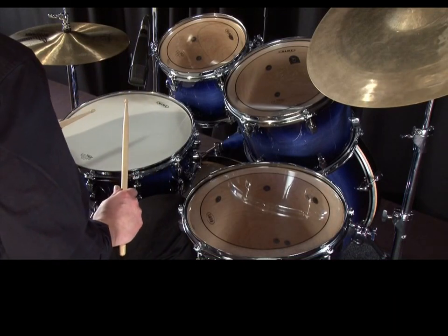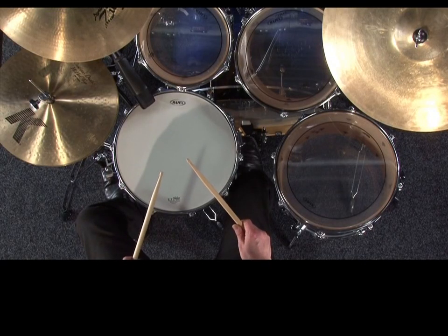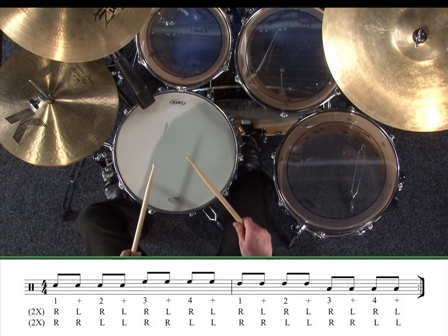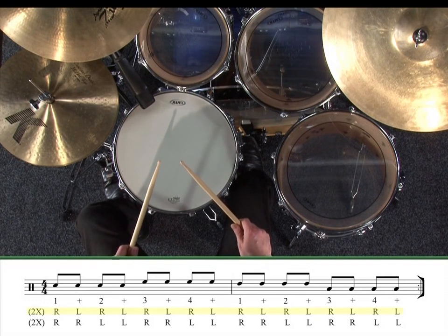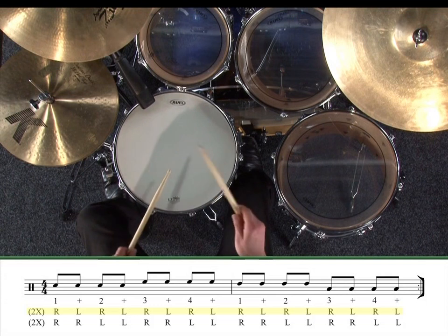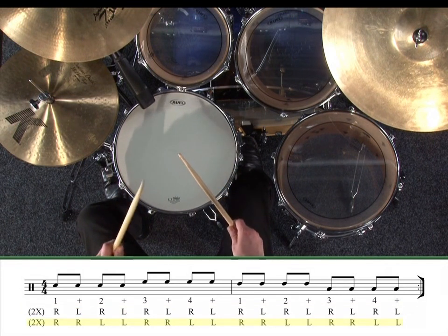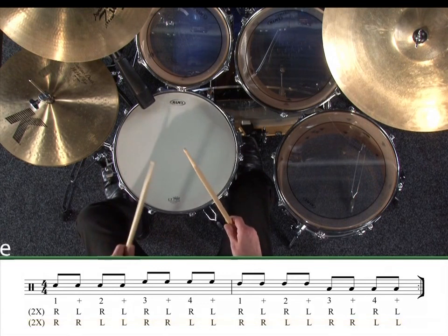Now let's play an exercise with quicker movements between the drums. Here in exercise three, we've got just half a bar on each drum. Let's play this two times with single strokes, and then two times with double strokes.